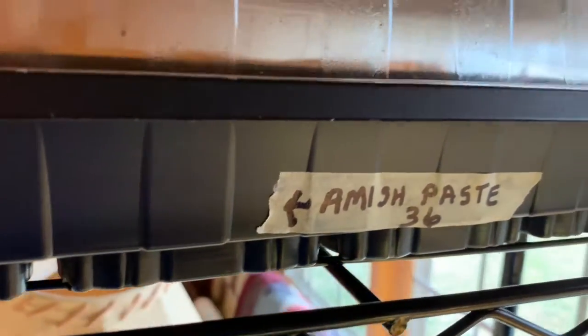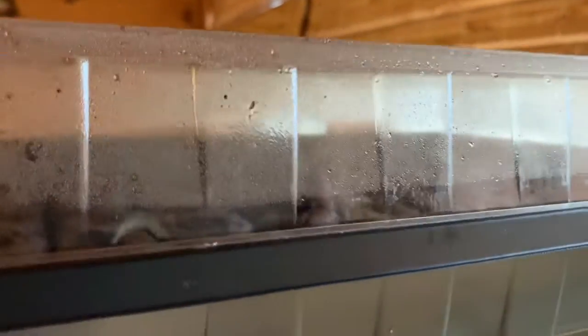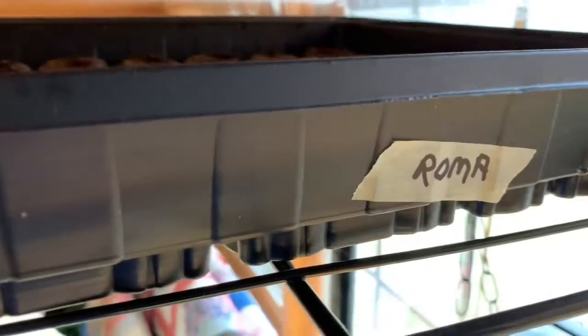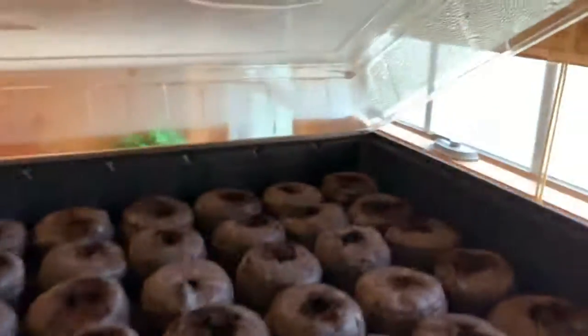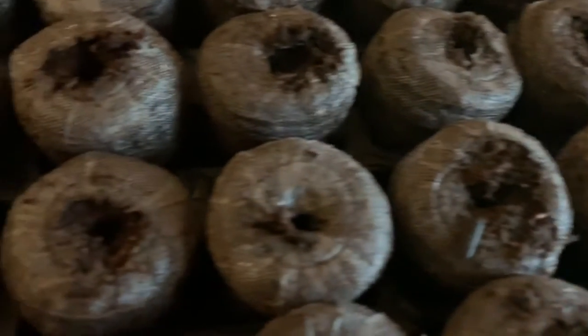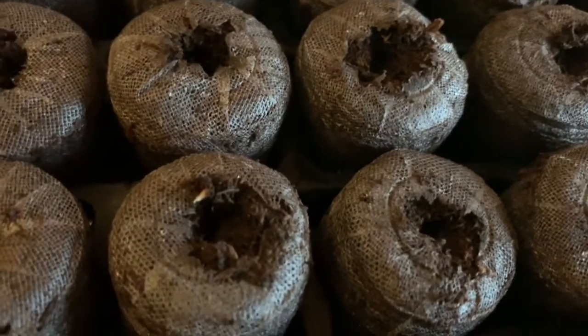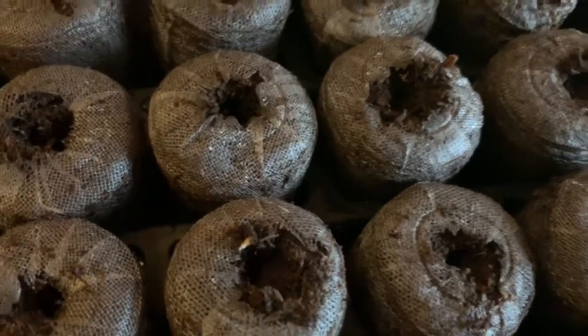I planted tomato seeds a couple days ago, so those are not doing anything yet. I did Amish Paste and Roma, but I don't think there's anything started yet. Give it a couple more days — those won't take long.